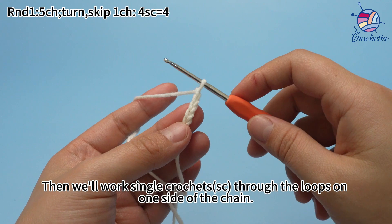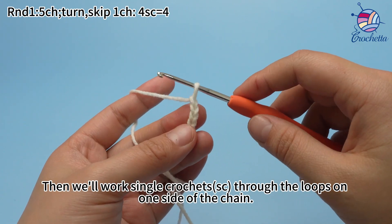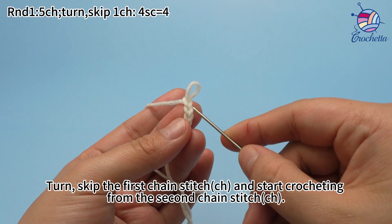Then work single crochets through the loops on one side of the chain. Turn, skip the first chain stitch, and start crocheting from the second chain stitch.